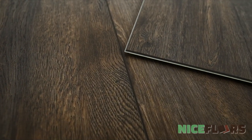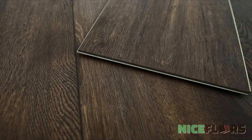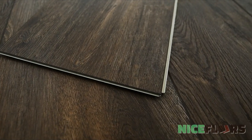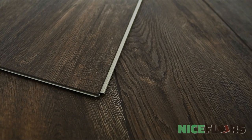Authentic Plank by Southwind Floors has boards that are 9 inches wide by 60 inches long with the sound-deadening closed-cell IXPE pad attached. It's embossed in register with an enhanced V-bevel, comes with a lifetime residential warranty and a 10-year commercial wear warranty, strengthened by its 20mm urethane wear layer.